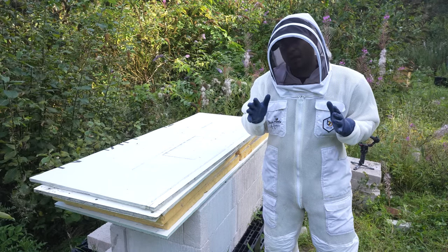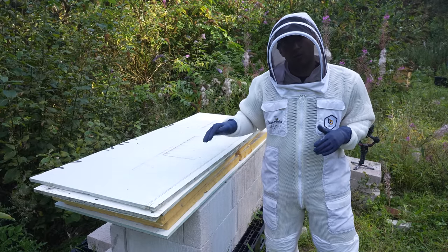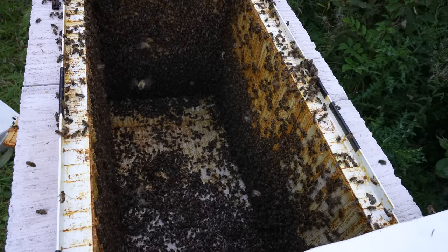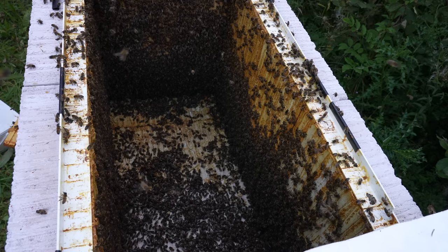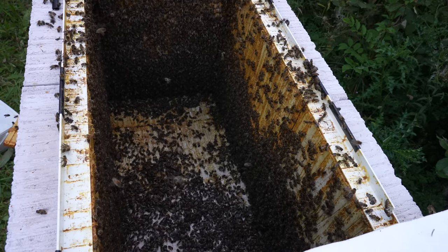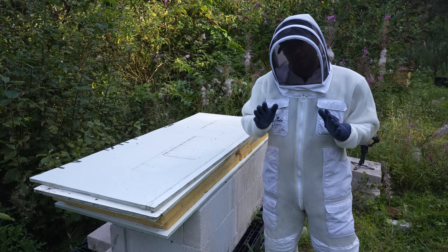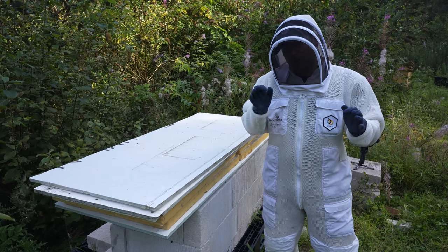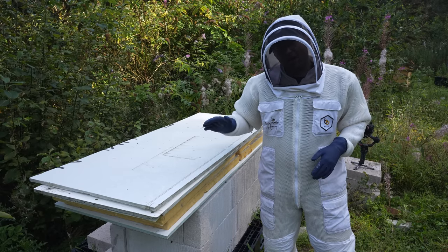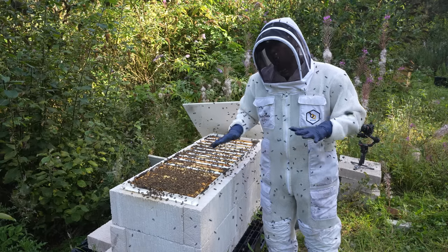So this is going to get sticky, this is going to get messy, this is going to be a real biosecurity issue — but I need to get in there and kill the queen. I went through it the other day and had no chance of finding the queen because they were just all over me. I thought, okay, this can be a good video because you'll get to see how horribly aggressive these bees are, and it's a real challenge to see if I can actually find that queen.